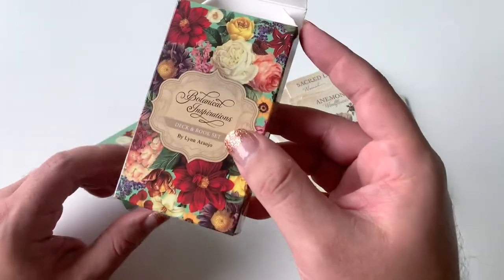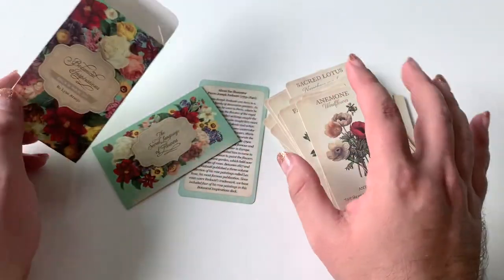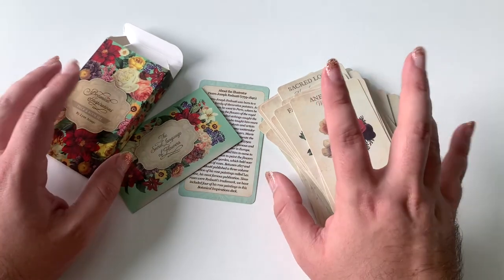So here is the review and unboxing of the Botanical Inspirations by Lynn Araujo. Thank you all so much. I hope you enjoyed it. Have a good day out there.